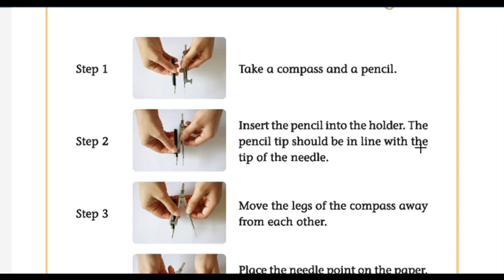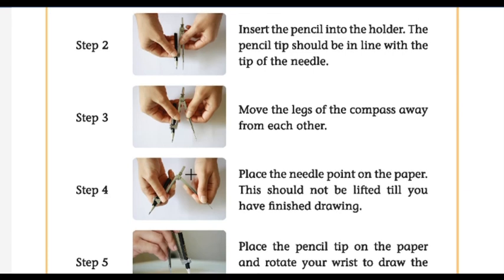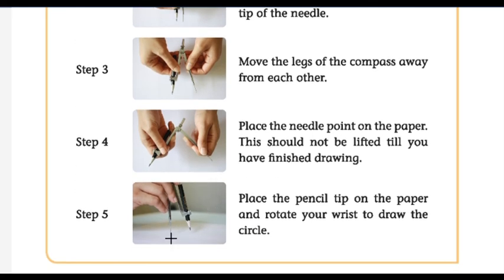The pencil's tip should be at equal length with the needle. If you want a small circle, keep the distance small; if you want a bigger circle, move the legs further apart. Place the needle point on the paper — this should not be lifted until you have finished drawing the circle. Keep the needle tip fixed on the paper until your circle is complete.